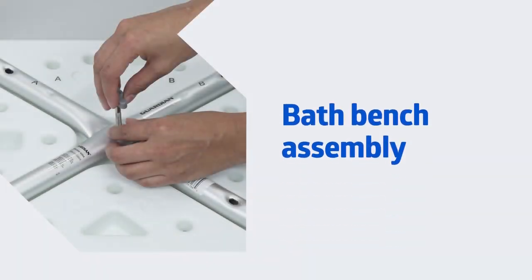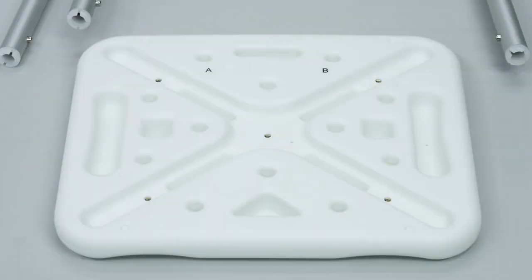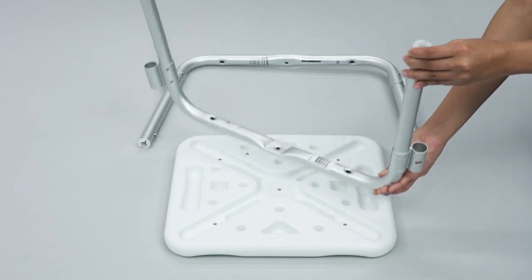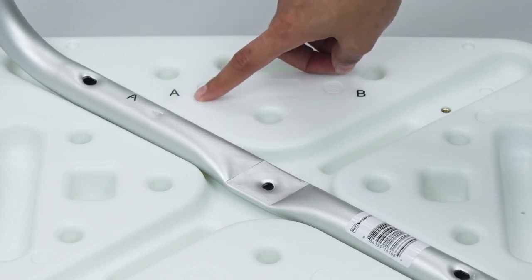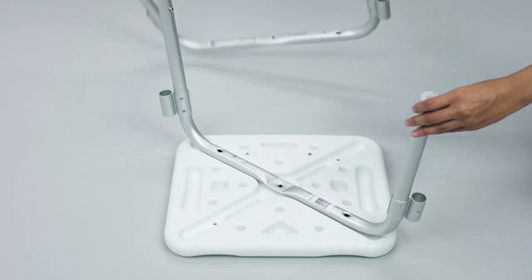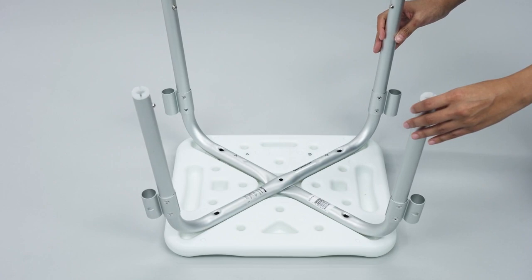This segment is going to go through setting up your MDS-89740RWA bath bench with arms. Place the seat bench upside down on top of a raised flat surface. Insert the mainframe with an A imprinted on it into the indentation on the underside of the bench with an A imprinted on it. Insert the mainframe with a B imprinted on it into the indentation on the underside of the bench with a B imprinted on it.